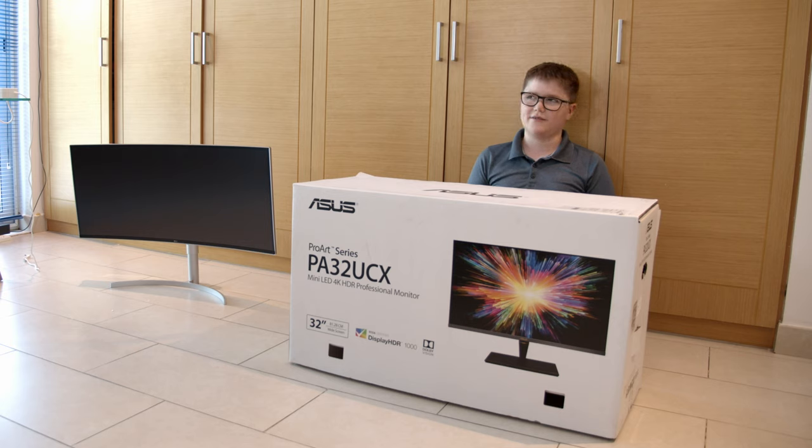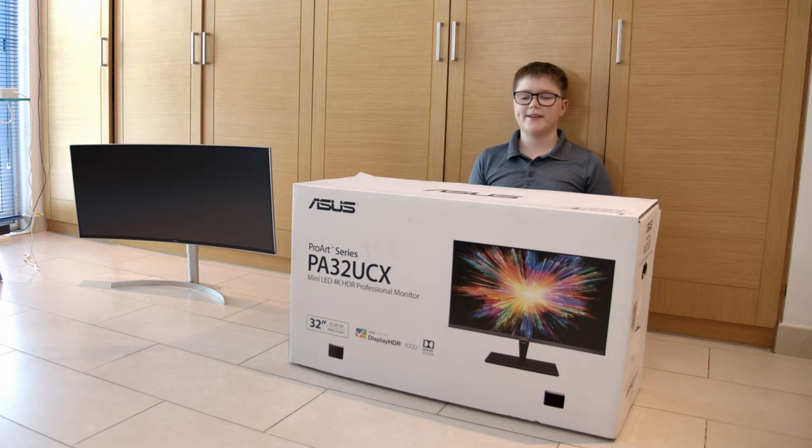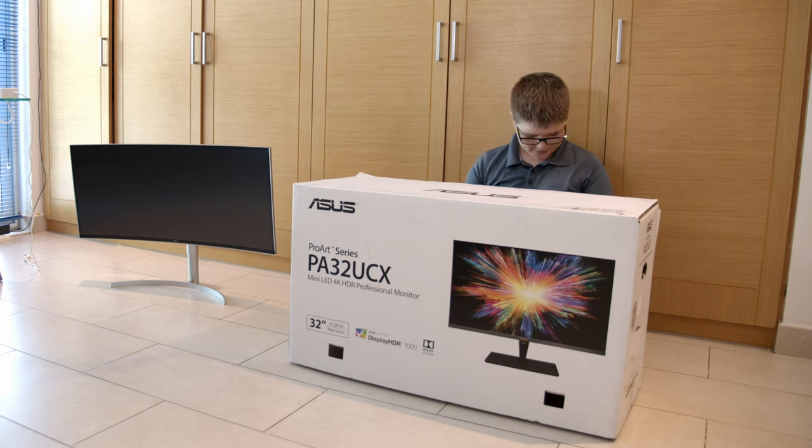The third thing about this monitor is that it's the first monitor I've at least heard of that uses mini-LEDs as the lighting source. Basically what that means is there are a thousand LEDs behind the monitor powering the HDR factor, which is how it can reach HDR 1000. Now we're going to be unboxing this.